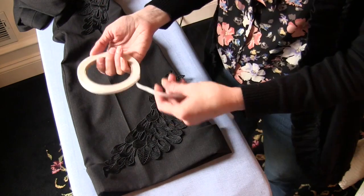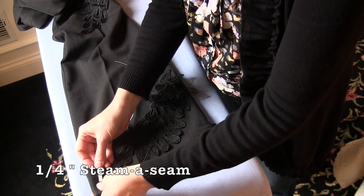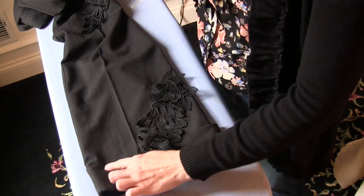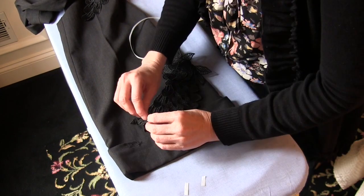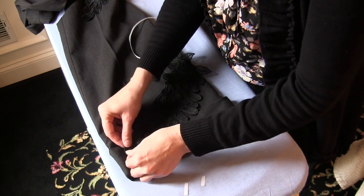Because I don't want this to shift around as I'm trying to sew it on — same as my tutorial for how to sew on ribbon — I'm going to put little pieces of this underneath. I'm going to place this right over my tear. It has a little sticky side to it, so I'm going to put little pieces like this to hold it in place.